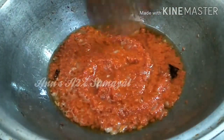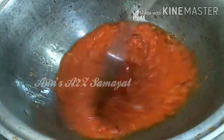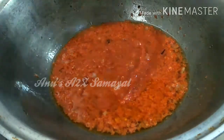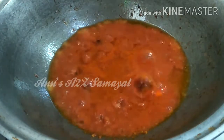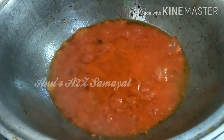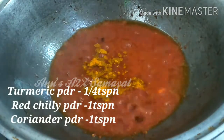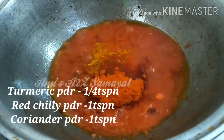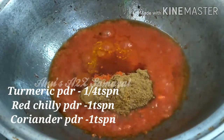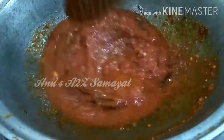We will cook a little bit on medium flame. Put a little bit in the pan. We will cook on dry ingredients. Add 1.5 tsp of oil, then add 1 tsp of oil.